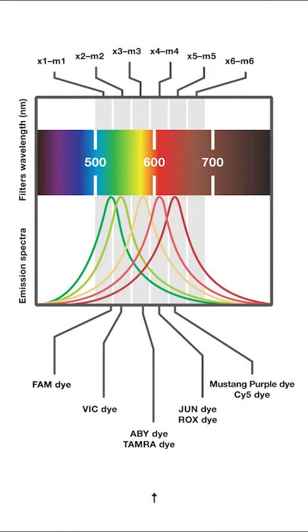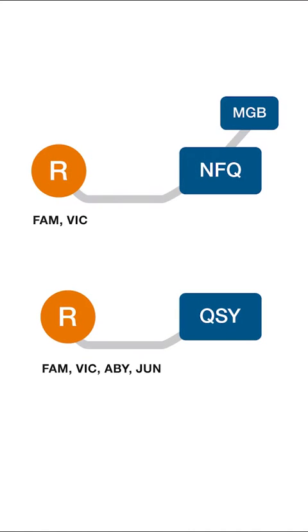When considering multiplexing, select different reporter dyes that emit fluorescent signal for different filter channels. You'll need to consider which quencher should be used for each probe to ensure compatibility with the fluorescent reporter dye.